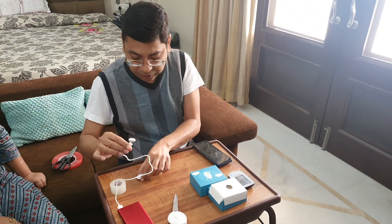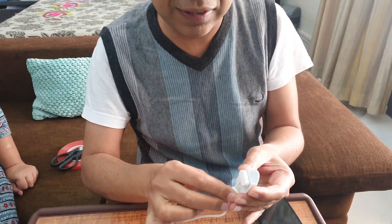So this is the sensor and this is a small charging cradle that comes with it. It attaches magnetically, and once it is stuck you will see it blink red.